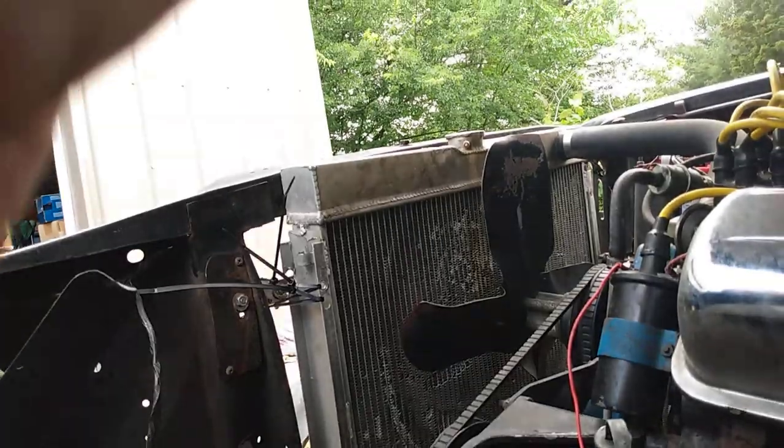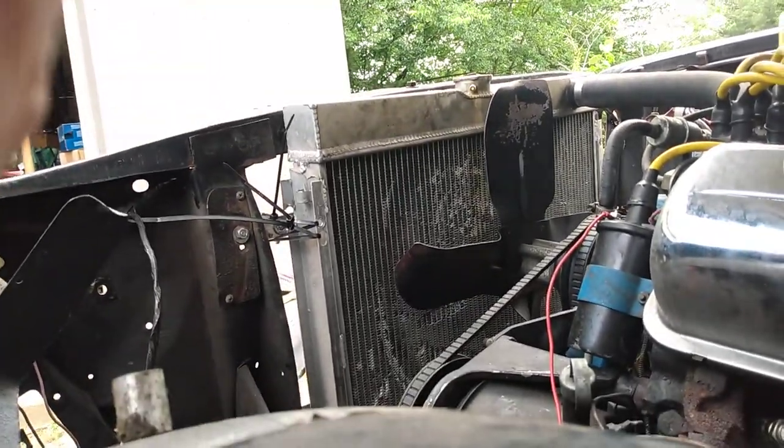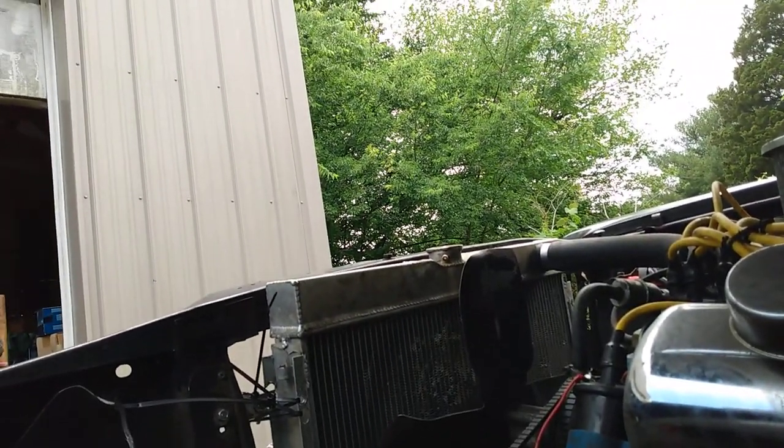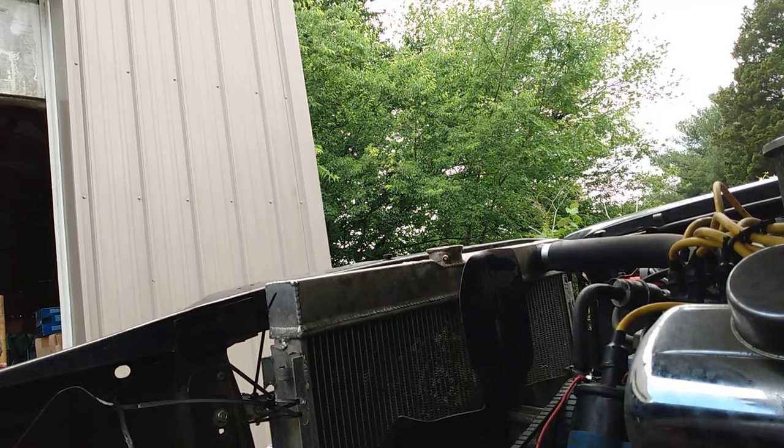Let me put you right here on the fender and see what you got. You're a little high but it's about the best I can do for now. Let me pour the water in.